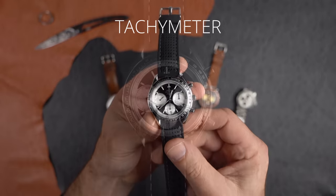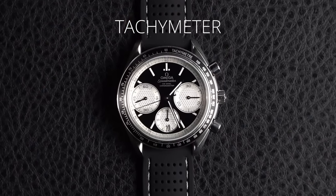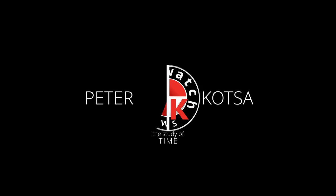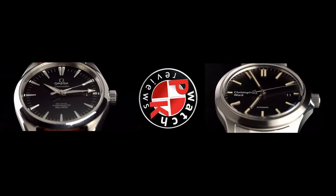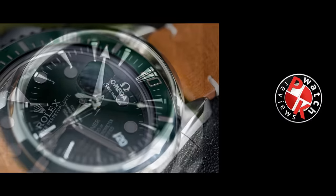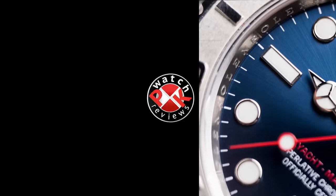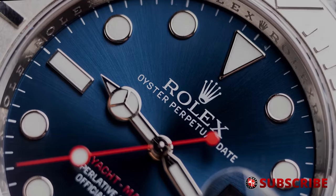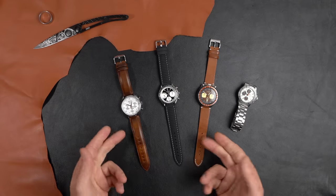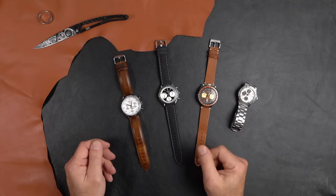Today I'm going to explain the simplest and most effective way to use a tachymeter on any chronograph. Welcome back guys — like we said in the intro, today we're going to speak about chronographs, namely tachymeters, whether it's a Speedmaster, a Speed Timer, whatever version you might have.